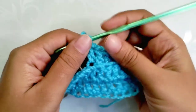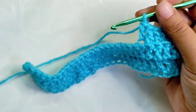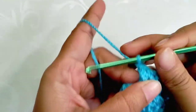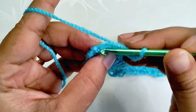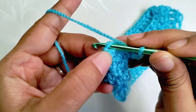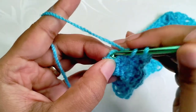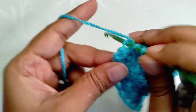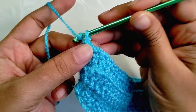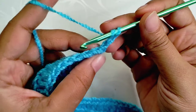This ribbed pattern creates a nice texture for our beanie. Continue to make DC throughout the row until there is only one stitch left at the last. After the last before stitch, with only one stitch left, identify the last stitch carefully and into the back loop of that stitch make a DC increase. The key thing to check whether your work is going correctly is that the number of stitches in each row remains the same. Chain one, turn your work.